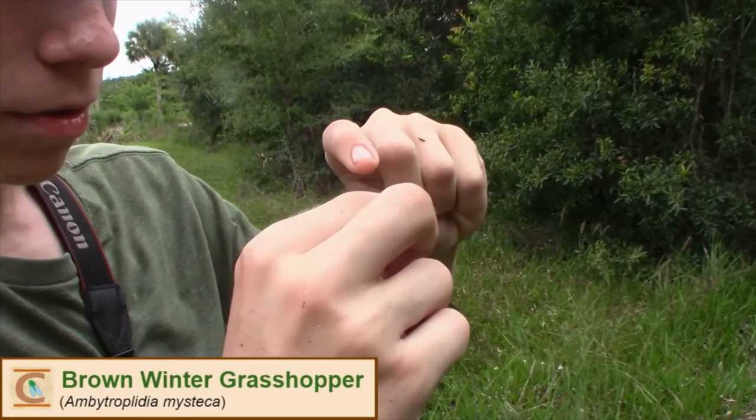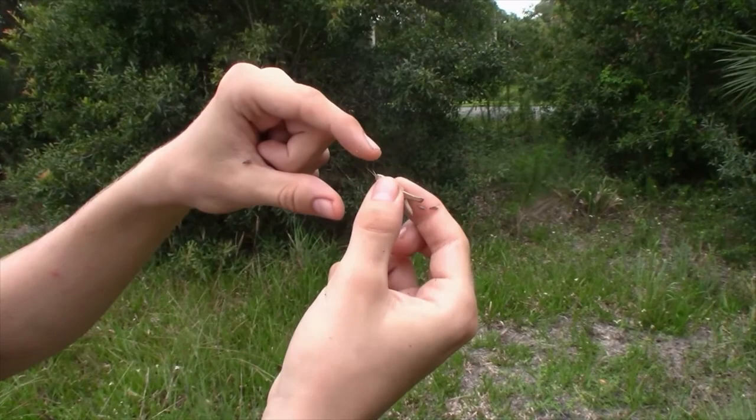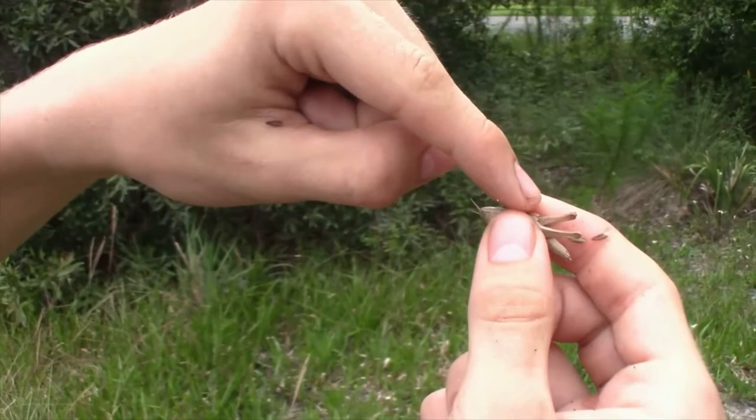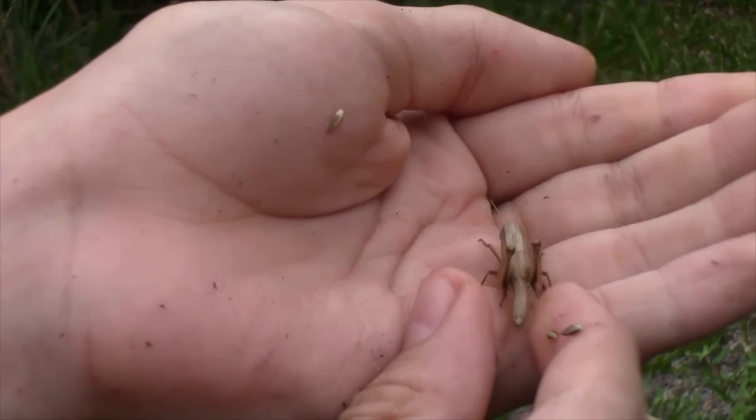So this right here that I've caught is the brown winter grasshopper. This is a pretty pale coloration for these — usually they're a bit darker with kind of yellow on the abdomen. You can see it has a pretty distinctive head shape: a very smooth, rounded-out looking head, big eyes, and it's paler on the top of the body than the bottom. That's basically the best way to identify this species. Really interesting species — pretty common one that I see, but still cool.